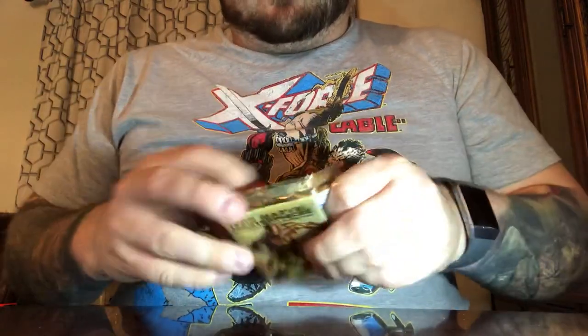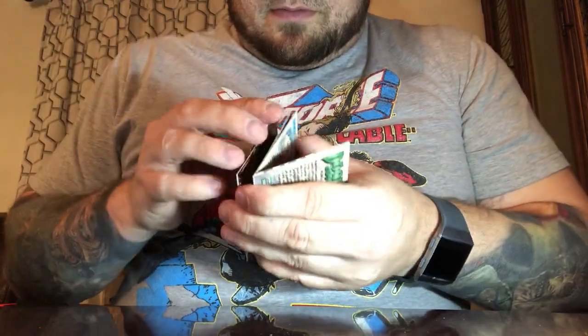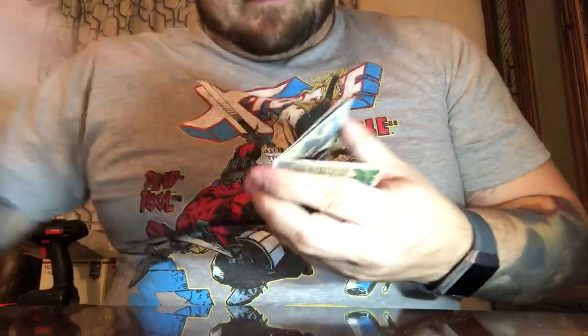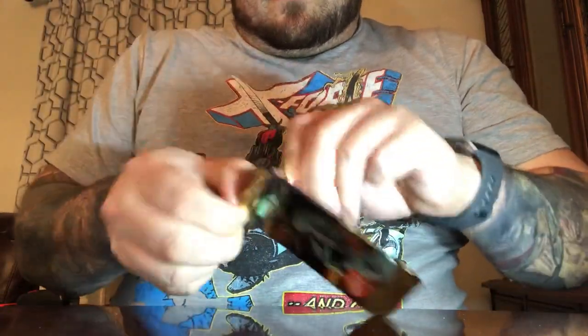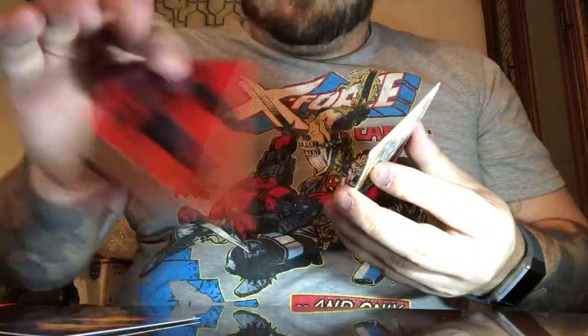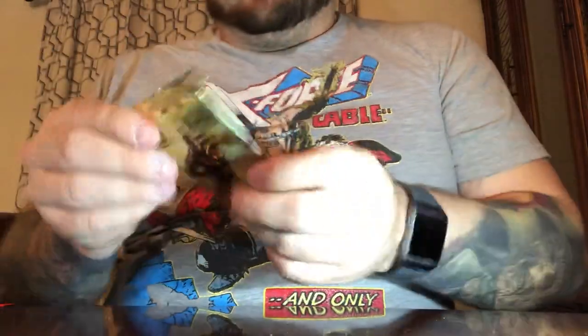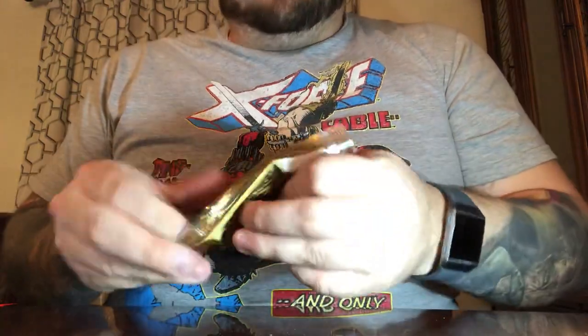We are now on the second stack, 37 minutes into the video, so I'm going to try to pick up the pace — we're not going to have that many new cards. She-Hulk, Abomination, Blade, Morbius following Blade again, Omega Red and Doom 2099 — all duplicates. Darkhawk, Cannonball, Spider-Man 2099, The Thing, Spider-Man, and Crystal the Inhuman — all cards we've already seen. Calling this the lightning round — probably only going to have two more cards to really talk about.